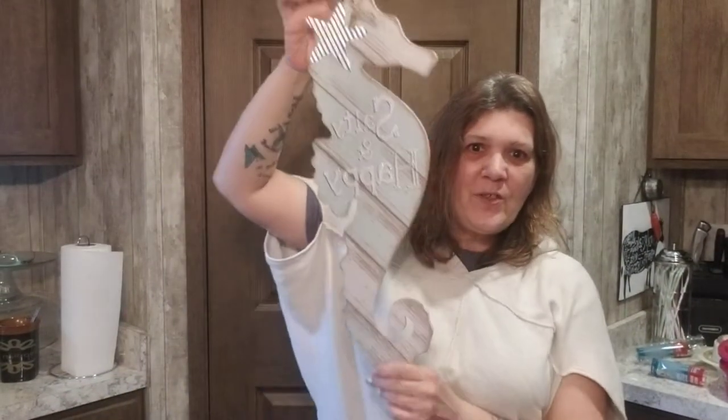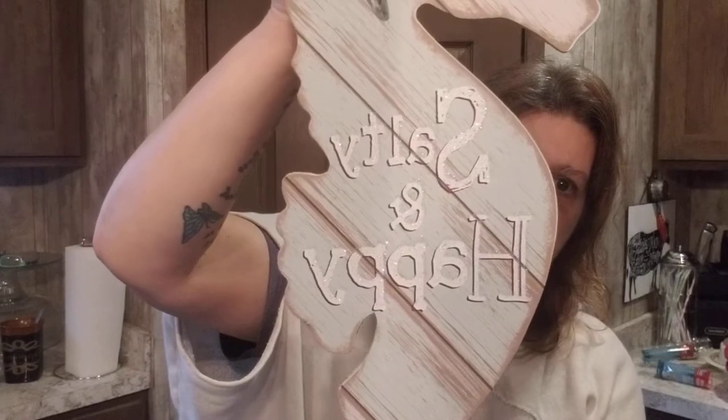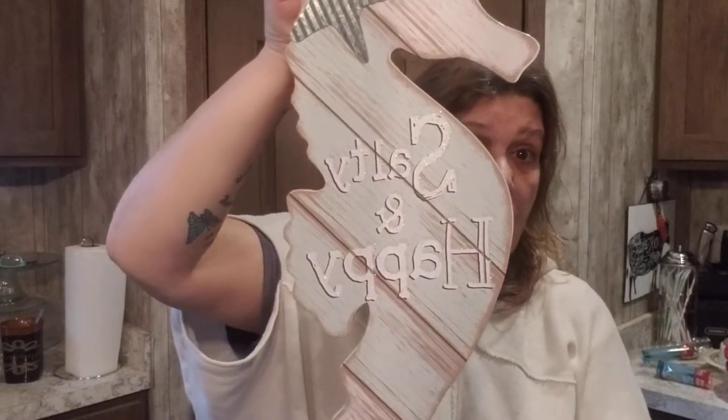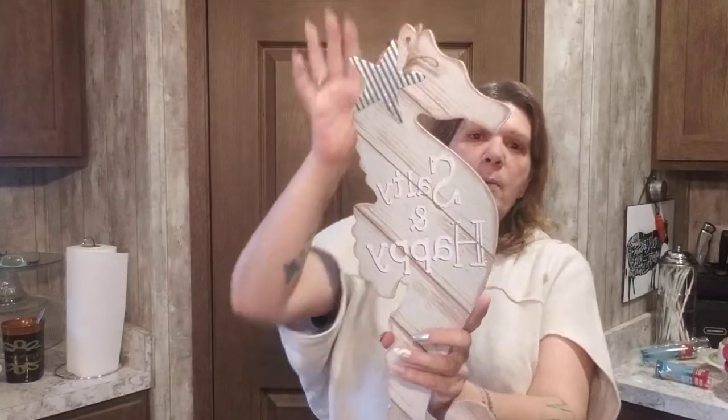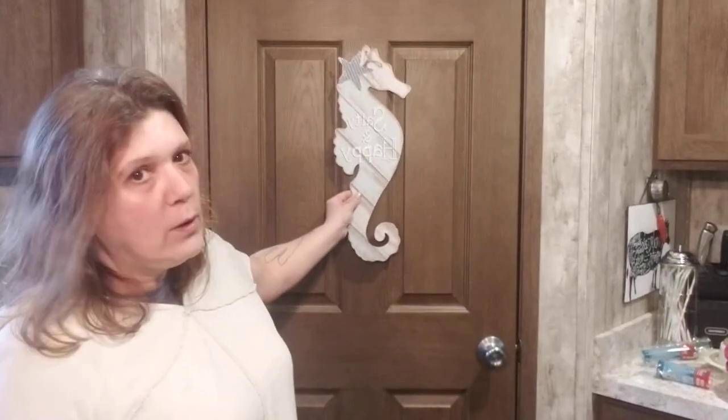Look at this seahorse! Isn't it cute? It says 'Salty and Happy' — if that does not describe me perfectly, I don't know what does. I love it. You could hang this anywhere.